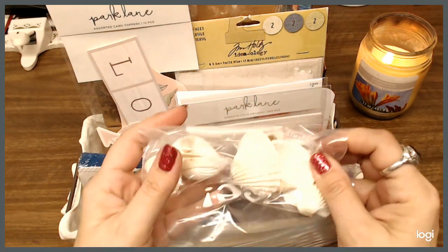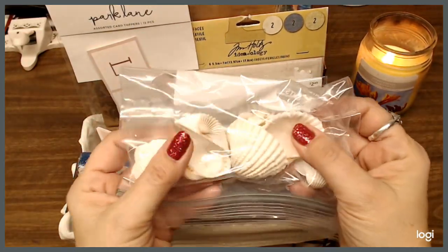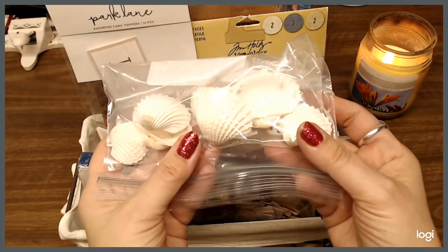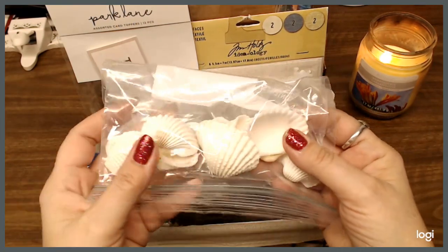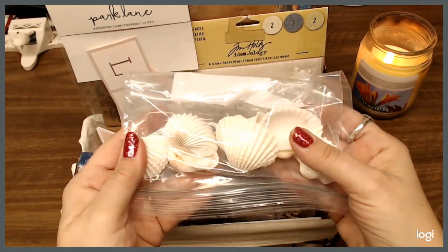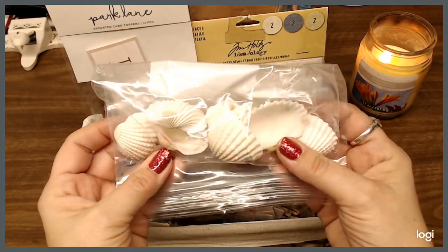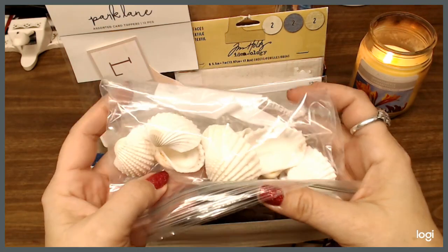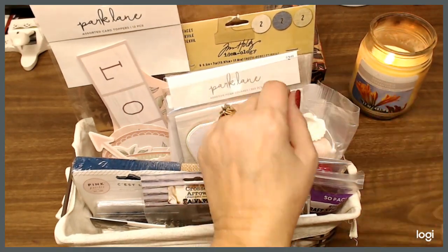I have a pack of shells — I went ahead and put them in a baggie. I had taken them out of the package when I was in Florida as a joke to my friend, putting them on the beach making her think there were real shells there. Anyway, I happen to have a ton of shells from actually different beaches I went to, and they're nice and clean. A lot of people like to do different crafts with shells, so I thought I'd throw those in there.